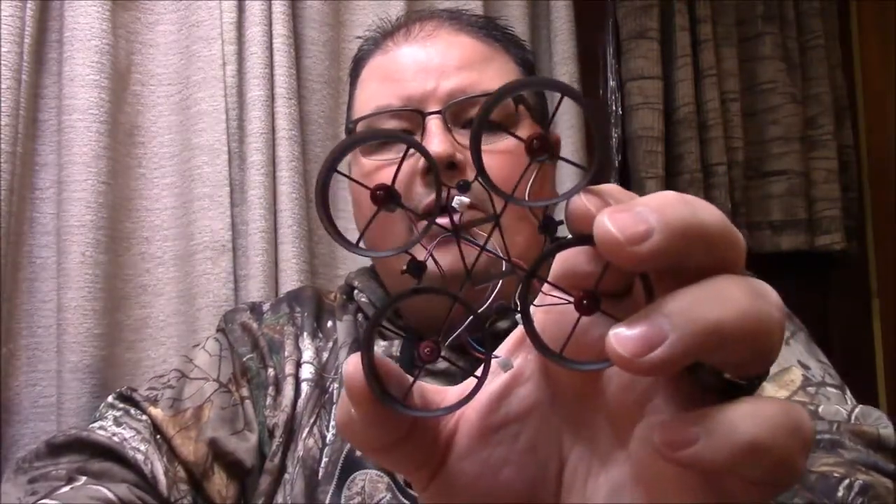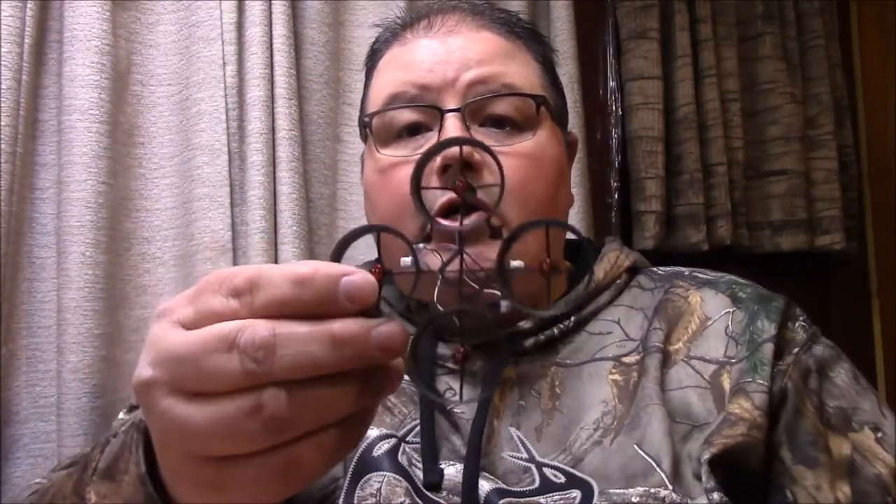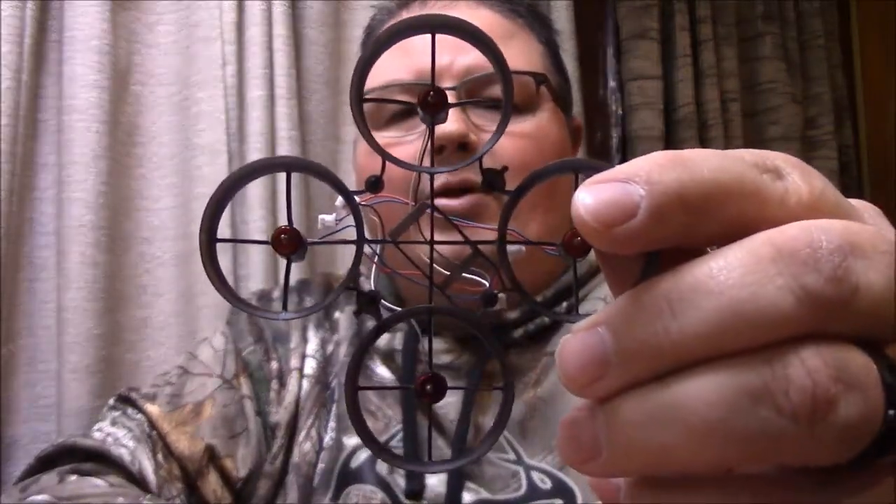You guys know I'm going to be building a new Tiny Whoop based on the cockroach frame. I've already installed the special sauce motors — these are the ones I ordered from TinyWhoop.com. I'll leave a link in the description so you can check out all the cool things they have. You can see they are a reddish color, and if I remember right these are 19,000 kV motors, which are pretty freaking fast.